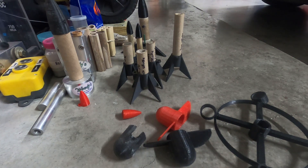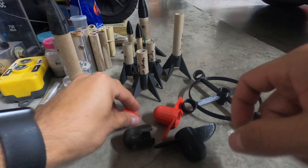Welcome back to the channel. Today I'm going to be talking a little bit about 3D printed parts and fireworks.